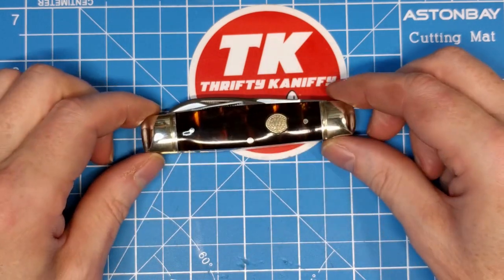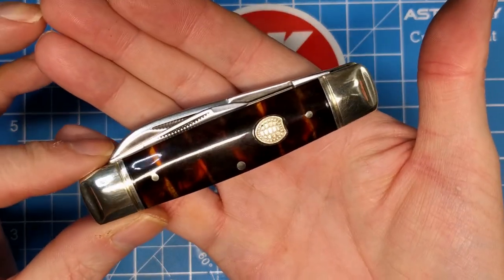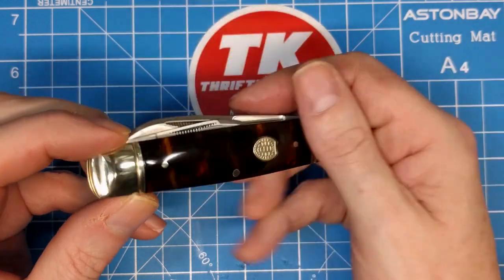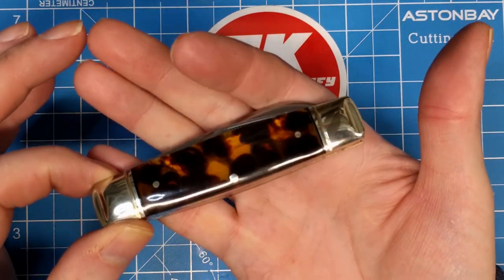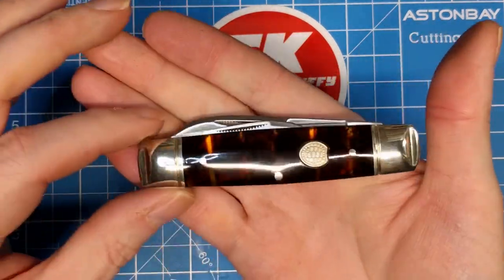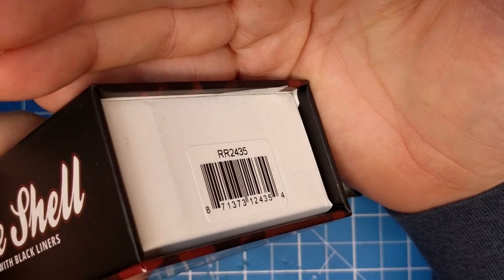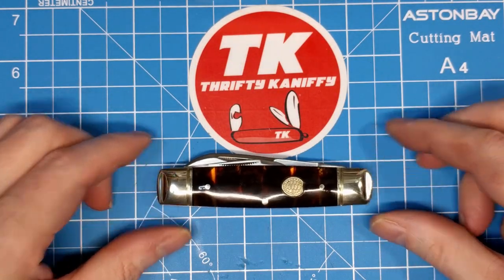I'm really impressed with it, so I gotta give this one a thumbs up. Check this one out if you're interested in a whittler — it's a pretty sweet little pattern. I'm looking forward to maybe getting this one again in a fancier handle material, maybe bone. But that's going to do it for my review. The model number is RR2435 — the Tortoiseshell Whittler. We'll see you guys next time, please take care.